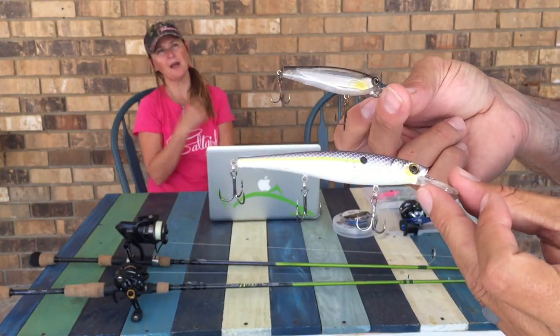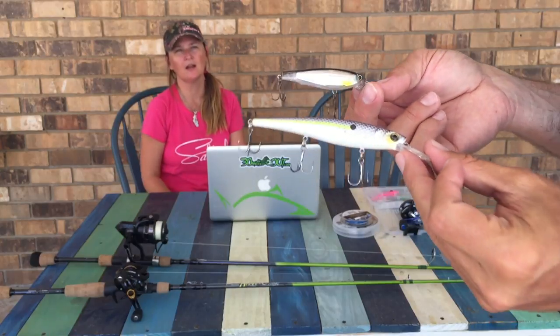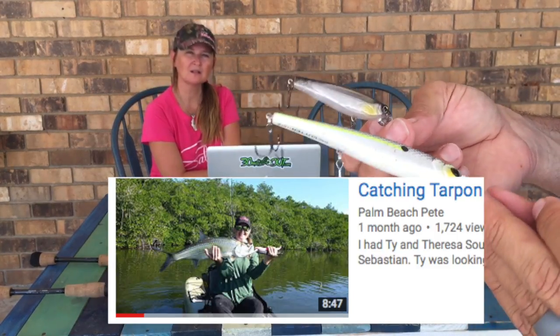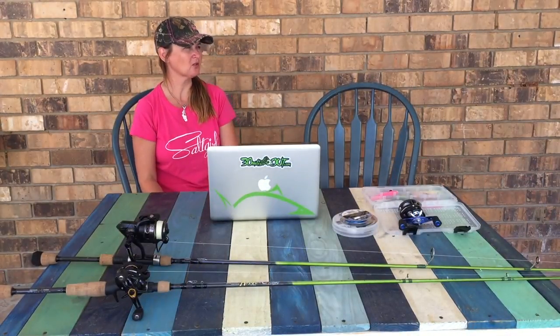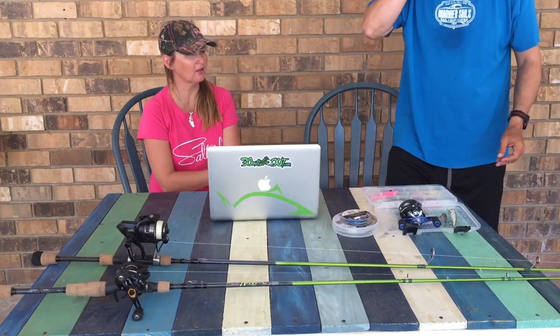Trolling the exact spot back and forth — I've caught trout on that. The little Yozuri there is the one Palm Beach Pete gave me after I caught my tarpon on it. I trolled that one too because Pete said give it a try, and stuff hits it left and right. That's what I caught the bluefish on, but I wasn't trolling that one — I was just casting it out. I had a Cutter 90 behind me.